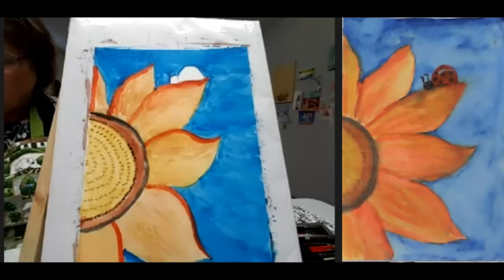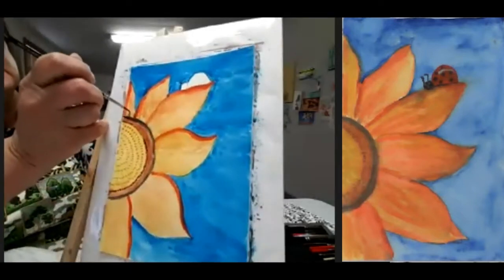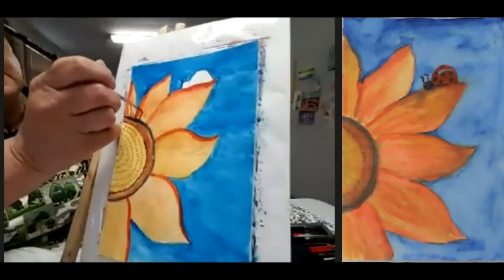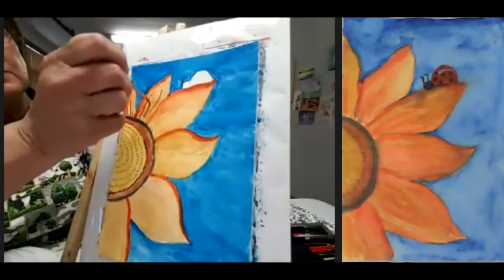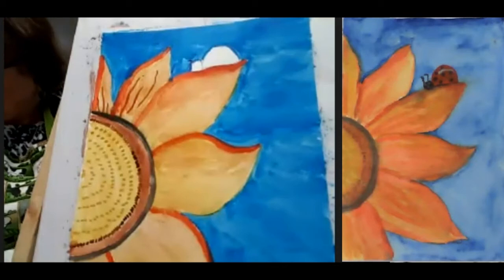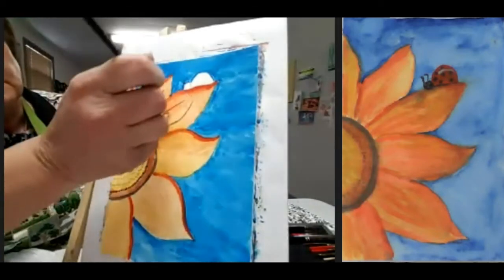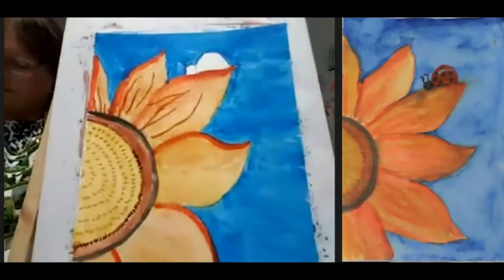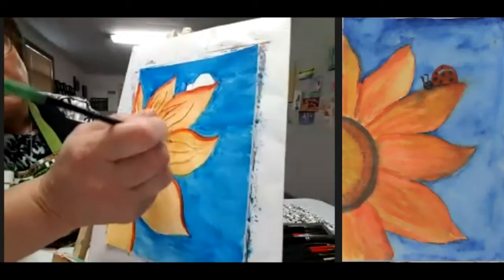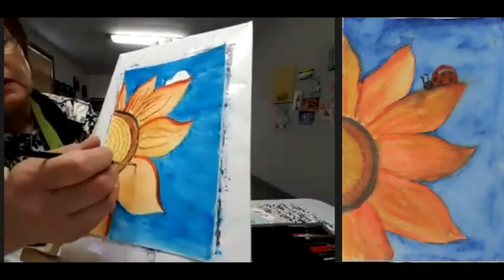I'm going into burnt sienna next, lightening it a little with water. With the burnt sienna, I'm going to start to create on my petals just a few little lines coming up from the base into the petal — going in the same direction as the petal goes. The petal is curved, so I'm going in that direction. This is watered-down burnt sienna, following the direction that the petal goes.